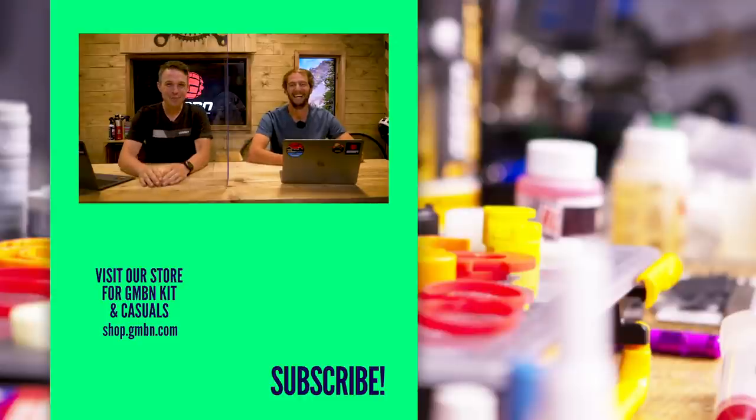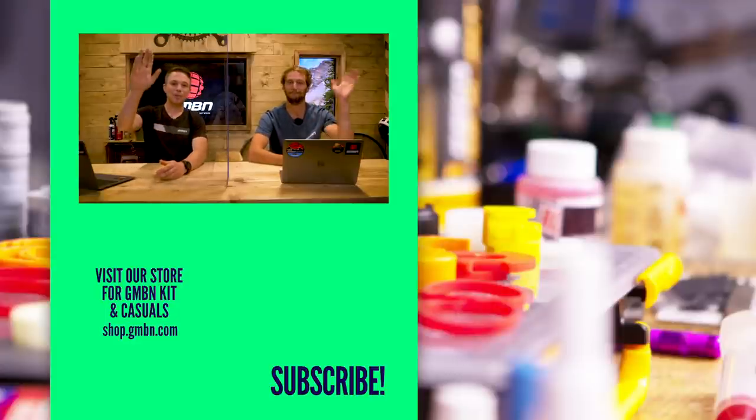That is it for this week's Ask GMBN Tech. Thank you very much for watching — don't forget to get your questions in the comments and hopefully we can feature it on the show. Thank you very much for having me, Henry. It's an absolute pleasure. Thank you everyone and we'll see you next time.